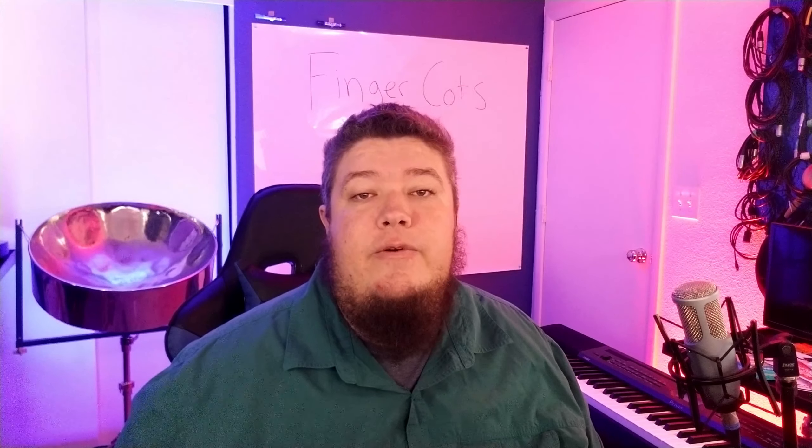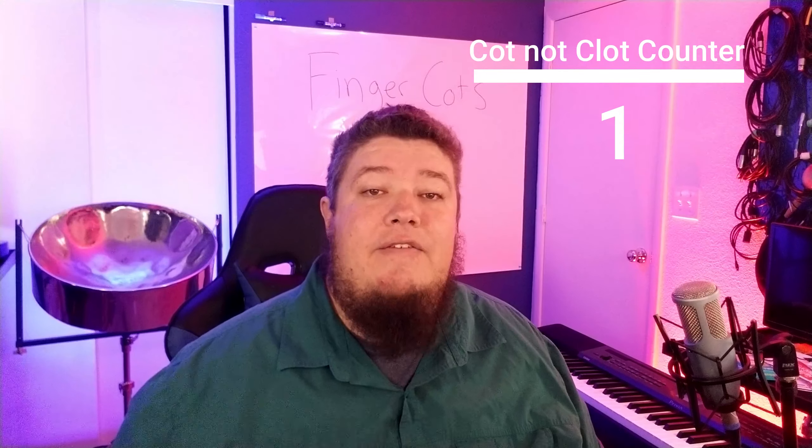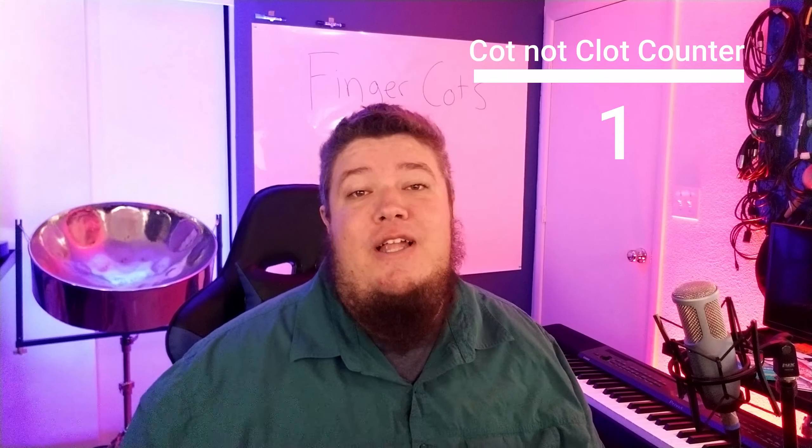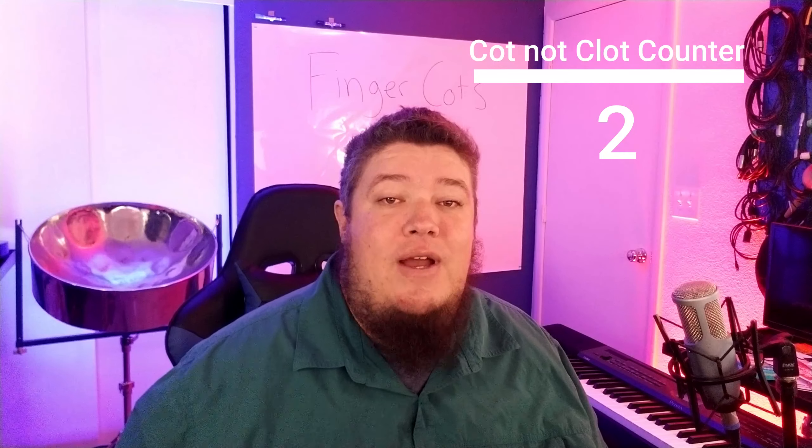So let's talk logistics. Before rehearsal, you go around the room with gloves on and put a finger cot on every mallet. You spend a good amount of time in the first rehearsal explaining why we can only touch the finger cot and the seriousness of the situation.